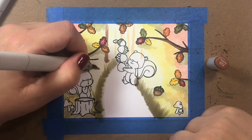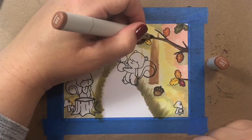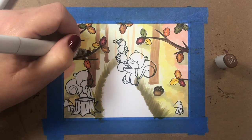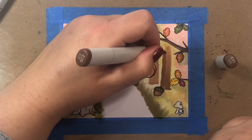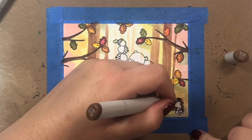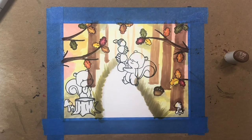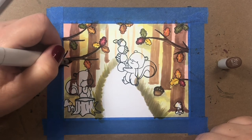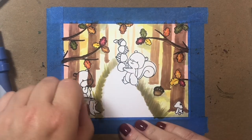Now we're going to add some little trees farther back in the distance and also some that are closer to us. For trees farthest back, they're going to be shaded in very light, with very thin lines, starting higher up on the page. For trees closer to us, they'll be shaded with darker shades of brown and have thicker trunks, so you get the sense of a path moving out away from us into the distance.